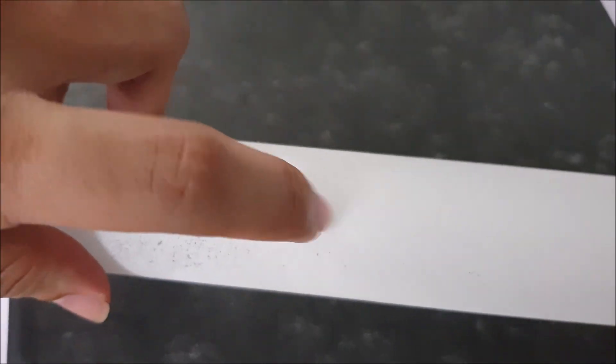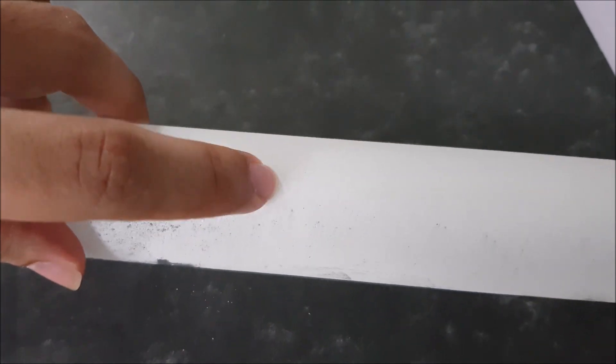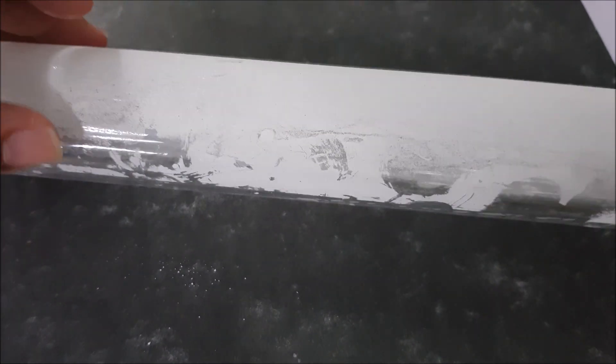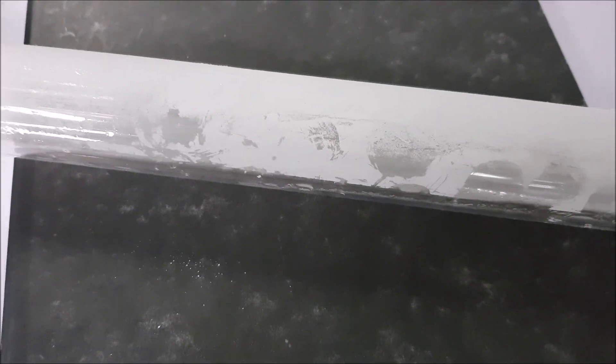Why is this important? It's essentially because once there's calcification on your UV lamp, it reduces what we call UV transmittance. And if your UV transmittance is low, there is almost no point running this because the UV light is not being penetrated into the water — it doesn't cure anything.